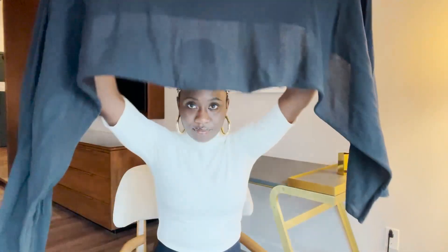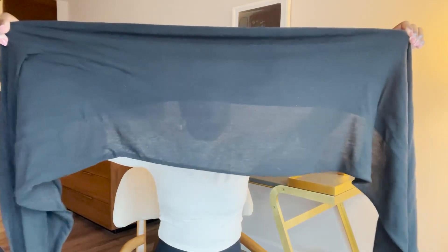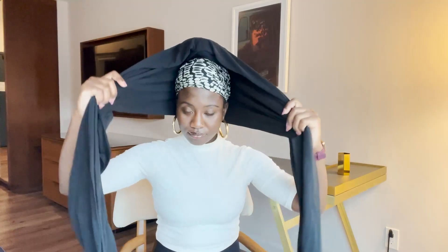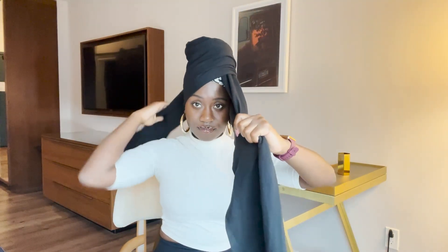Then I'm taking my black head wrap and I will begin the process of putting it on. I folded about one third lengthwise and then I make sure both sides are equal. I wrap one side over the other — it doesn't matter which side goes first.